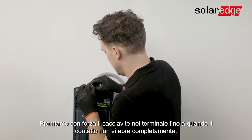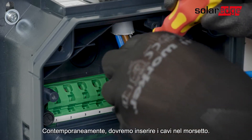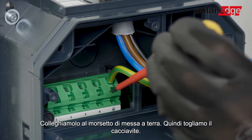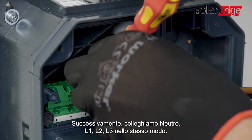Press the screwdriver firmly into the terminal until the contact is fully open. In parallel, insert the wire into the port. We are now going to start with the grounding cable — connect it to the grounding port, then release the screwdriver. Next, connect the neutral, L1, L2, and L3 in the same way.